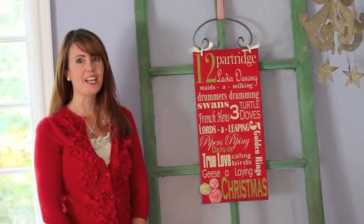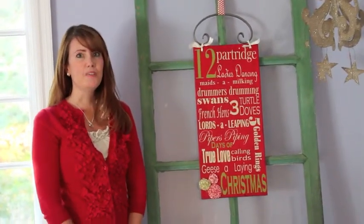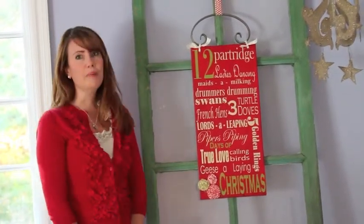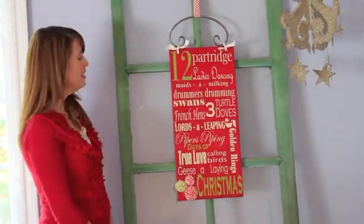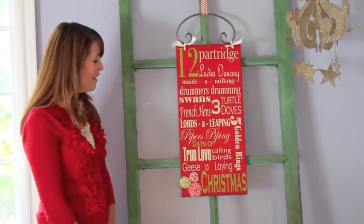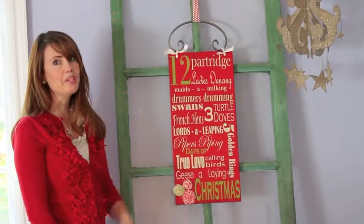Hi, I'm Jen from Tater Tots and Jell-O, and I'm so excited to tell you about this exclusive design that I've done for Makia Creations. It's a Christmas design of Subway art, which I love, and I decided to make a 12 Days of Christmas sign, so it has all the 12 days from the Christmas song, plus I made these little rosette flowers on the bottom. I hope you enjoy it.